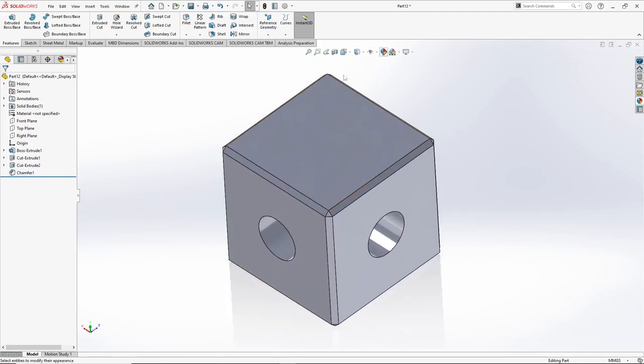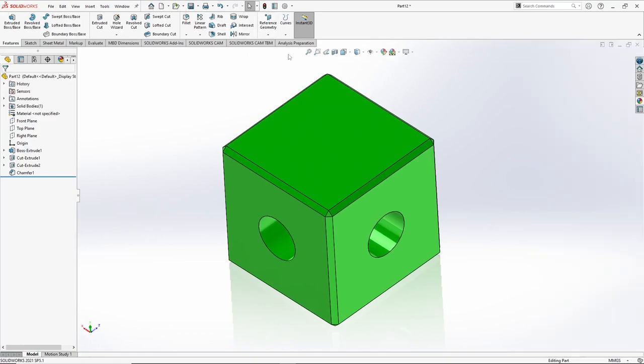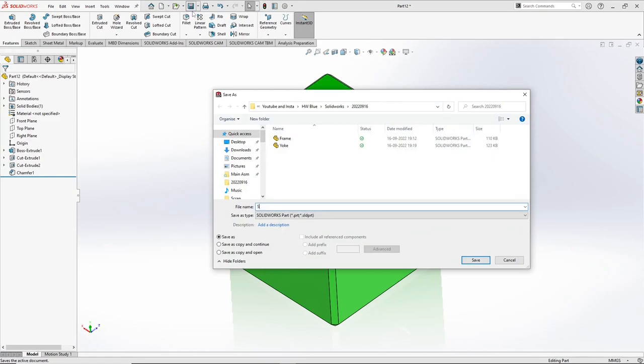We can add some colors to it. Appearances — let's make it green. OK. Save it, we call it spider.